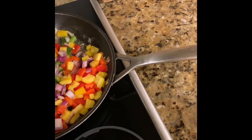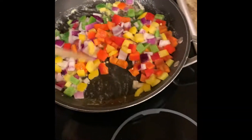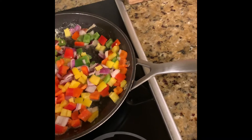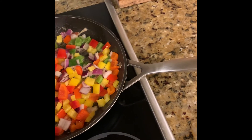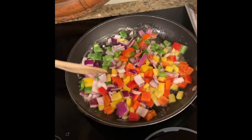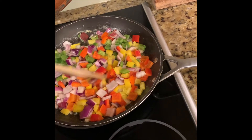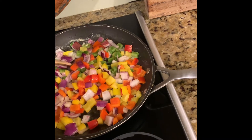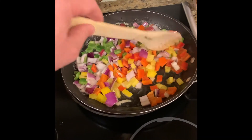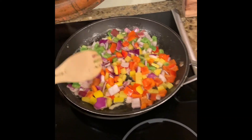We're getting these sautéed a little bit, getting them translucent — or however long you want to do it. The reason is that if you put them in without sautéing, they're crunchy. Crunchy is okay, I guess, but I'd rather have it a little softer.